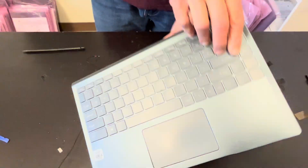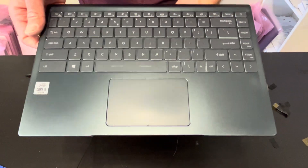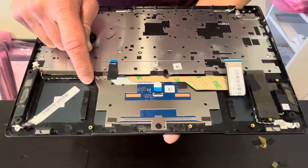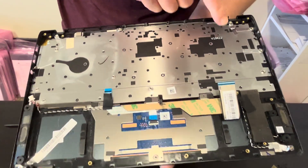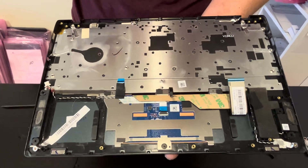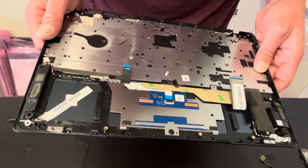That's our keyboard, touchpad, and palm rest assembly. It looks like we could replace the touchpad if we need to, but you cannot replace the keyboard — it's riveted to the palm rest. So you have to buy the whole palm rest and touchpad assembly.